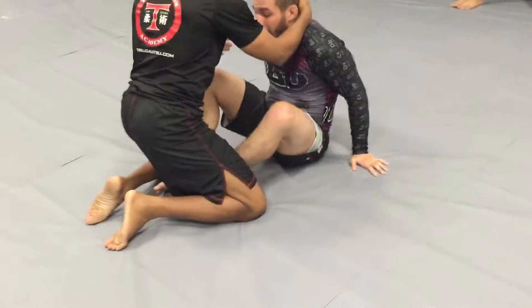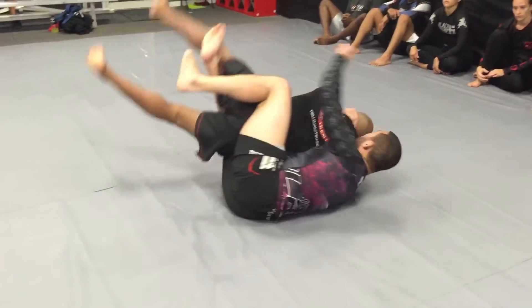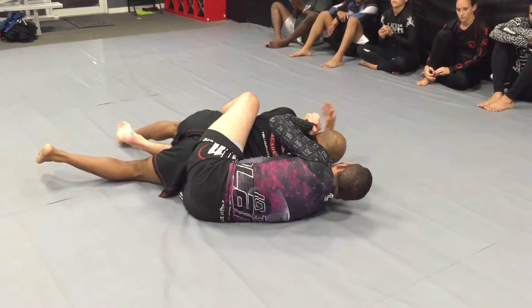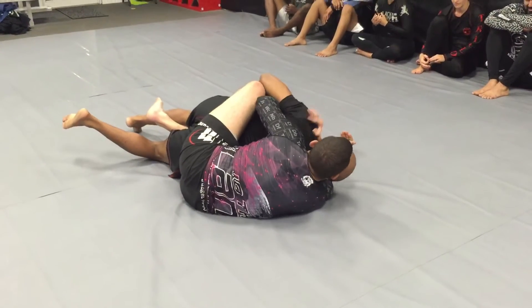So look guys: I slide my butt in, I grab, grab, slide my butt, and I take my hook out. Push his arm across — and I can still hold here if I want, maybe there's a choke here. I'll just pull my arm out, relock, and then I start looking for the chokes.